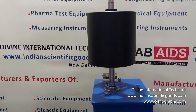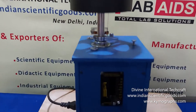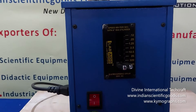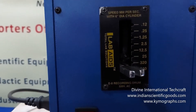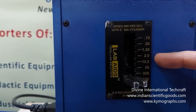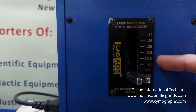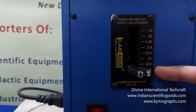The recording drum or cylinder has a 6-inch diameter. It has 8 variable speeds, measured in mm per second. The 8 variable speeds are 0.12, 0.25, 1.25, 2.5, 12.5, 25, 320, and 640 mm per second.